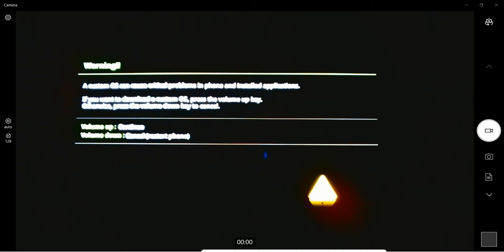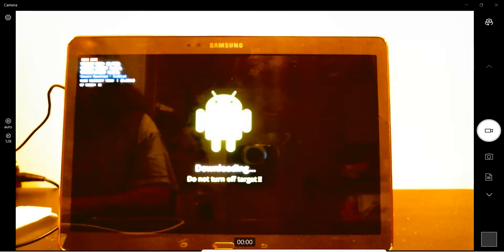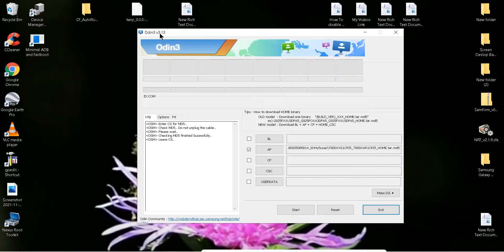In here it says volume up to continue and volume down to cancel. So I'm going to press volume up to continue. And that will take you there. So when you first press the home button, the volume down, and the power button at the same time after you turn it off, it will get you to this screen. Then you just press volume up and it will take you here. So now we go back to Odin. Remember, you have to use this one. Don't forget that.